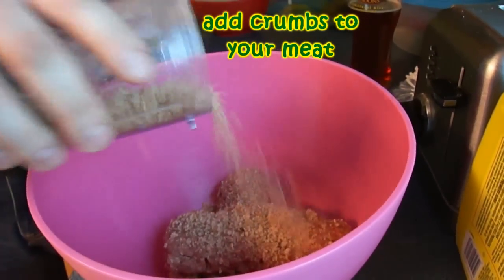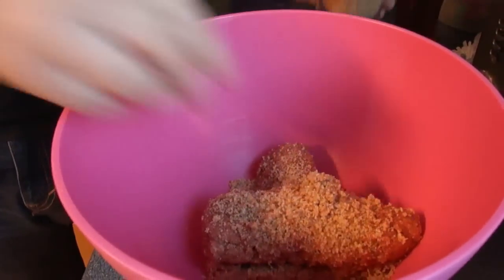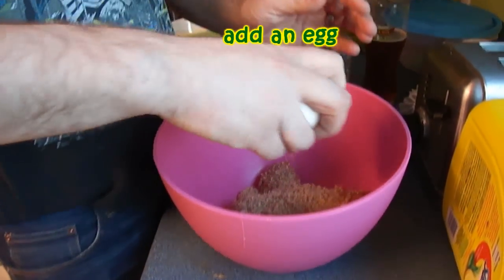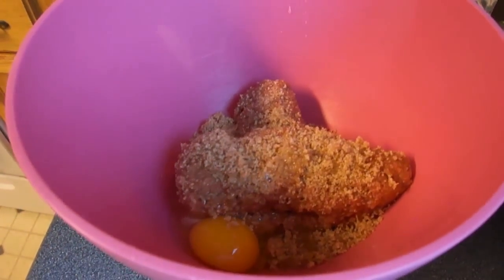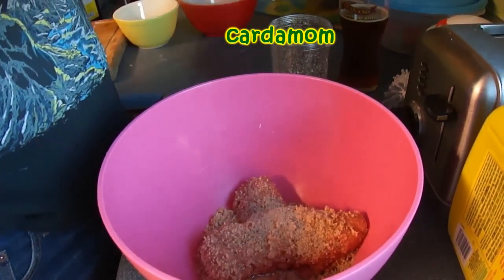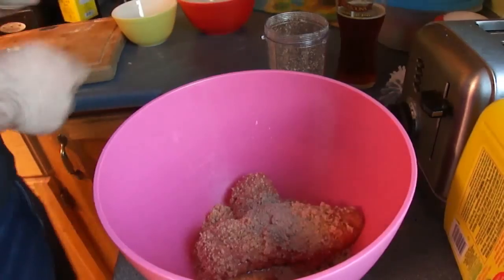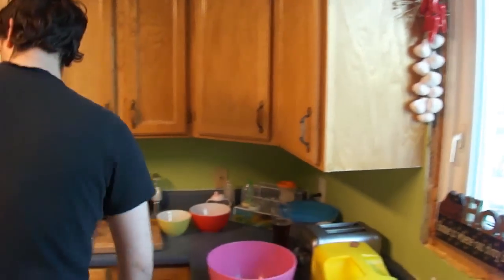So you're gonna add your breadcrumbs — add a little bit, probably not all of them. You're gonna add an egg. I'm gonna add some nutmeg and some cardamom — I don't know how much, whatever.